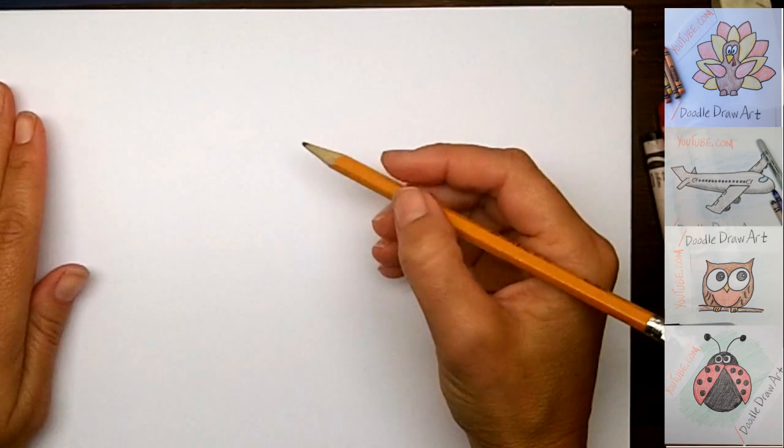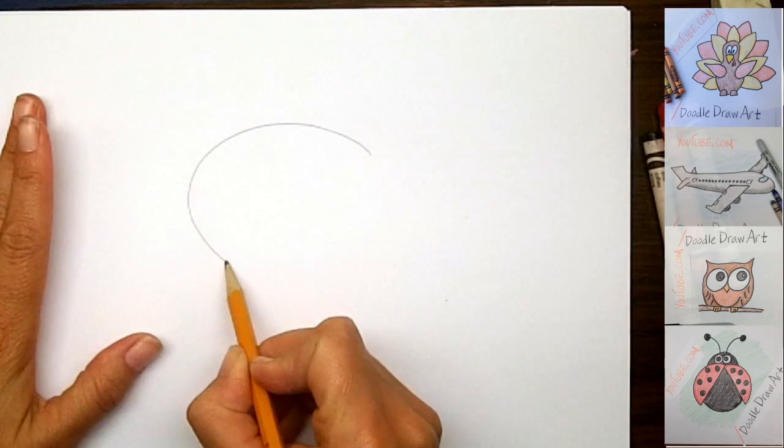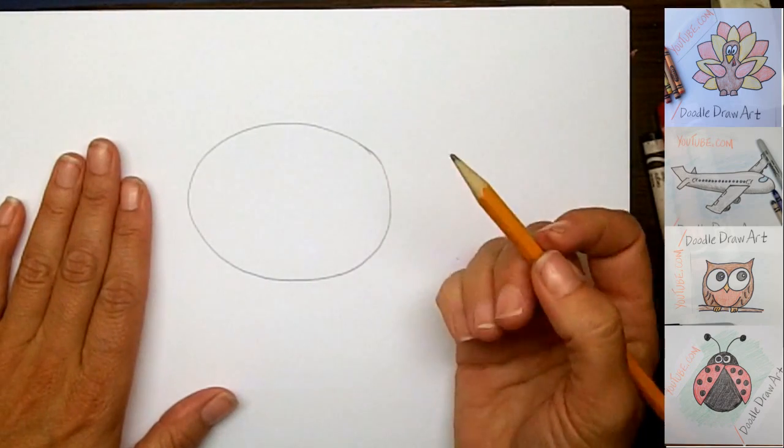I'm going to start off by drawing my baby panda's head and I'm going to make a nice oval shape. He's got a nice big head because baby animals always have big heads.